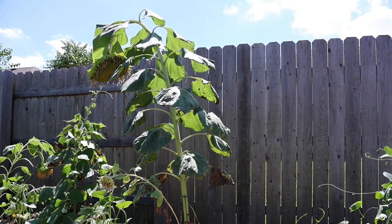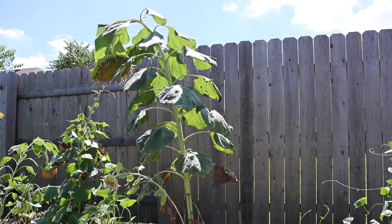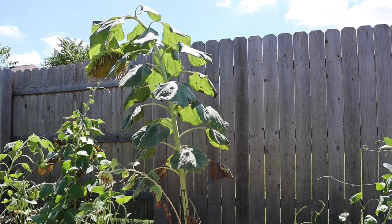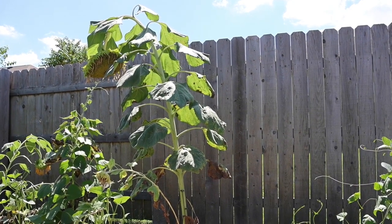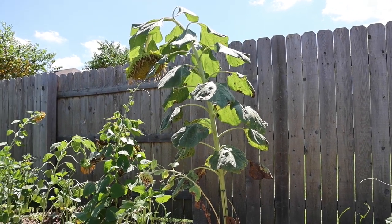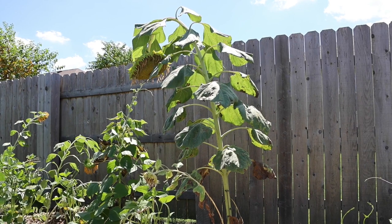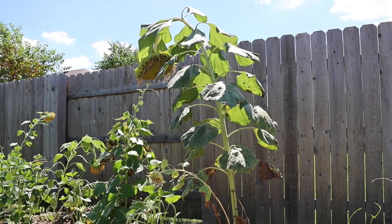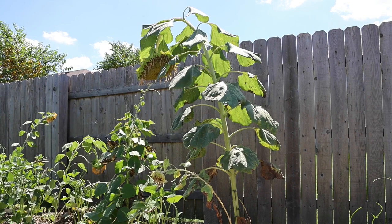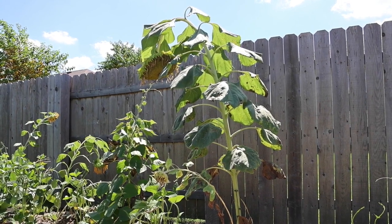Next to that are the mammoth sunflowers, which got really tall — I'd say 11 feet. Once the flower came out and started getting pollen on it, it got too heavy and now they're all leaned over. There are no seeds on them and all the pollen's gone, so they're not going to reproduce. I'm not very happy with the mammoth sunflower, so I'm going to try a different variety next year.